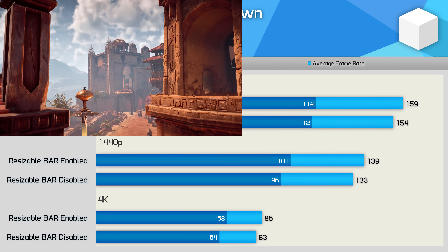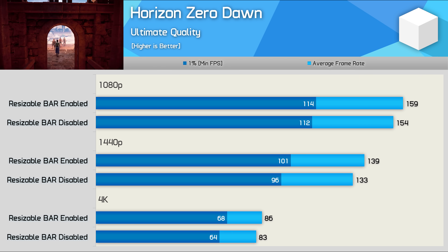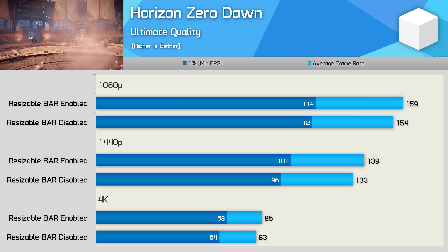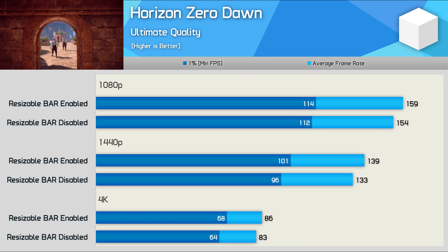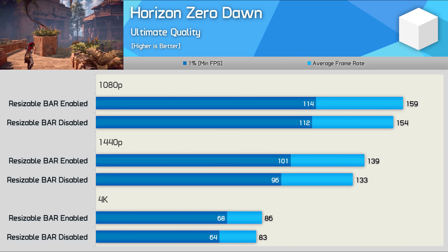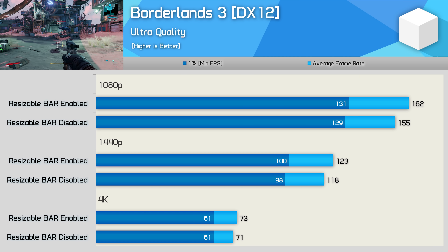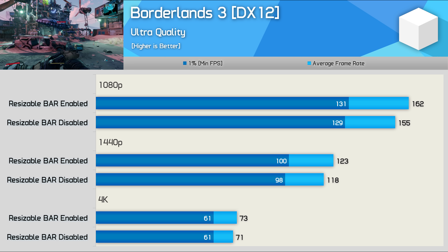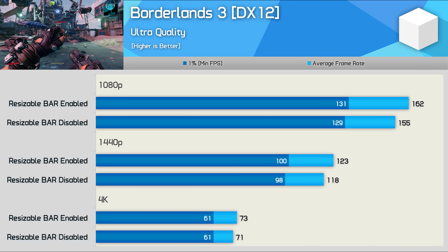We're looking at a very mild performance uplift in Horizon Zero Dawn with resizable bar enabled — just 3% at 1080p, 5% at 1440p, and 4% at 4K. Not exactly anything to get excited about, but it's a small performance boost for free, so who's going to complain? The gains in Borderlands 3 are also quite small — just a 5% boost at 1080p, 4% at 1440p, and 3% at 4K. As I've said, this is free performance, so any gains are welcomed.